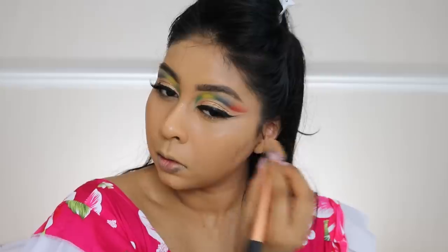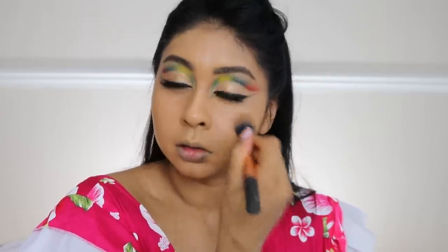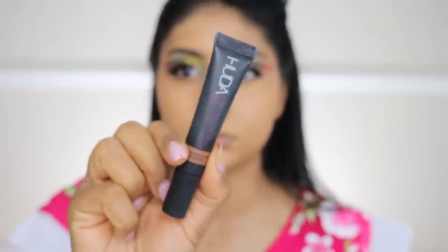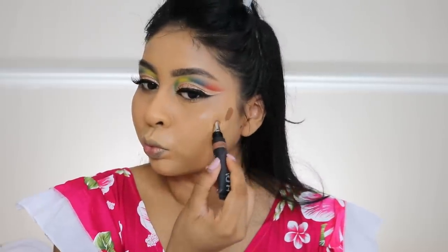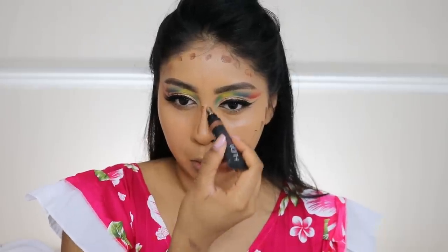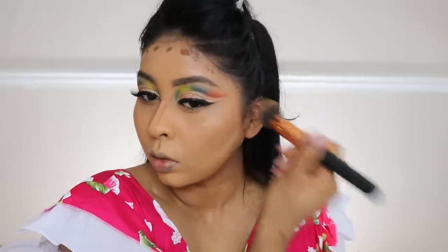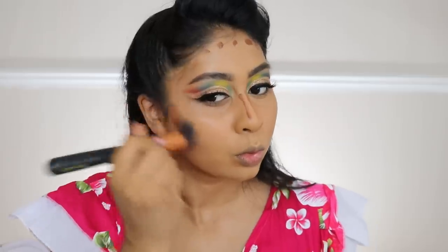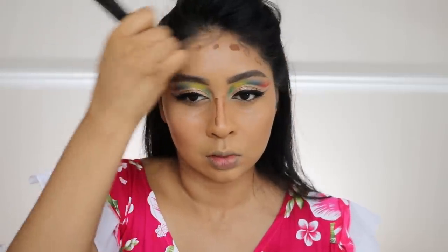After blending that with my Real Techniques brush, I'm gonna use some of my Huda Beauty Overachiever concealer in a much darker shade — I think this one's espresso — and I'm gonna apply this on my cheeks and the sides of my nose to contour a little bit, and around my forehead. I like to bronze on the perimeter of my face — it gives a nice bronze effect to have it darker on the edges and brighter towards the center. I'm gonna take my foundation brush and just blend that all out.